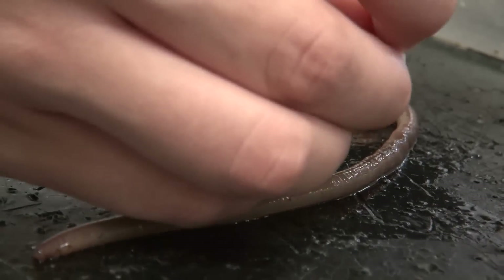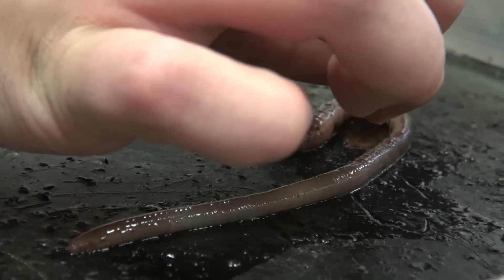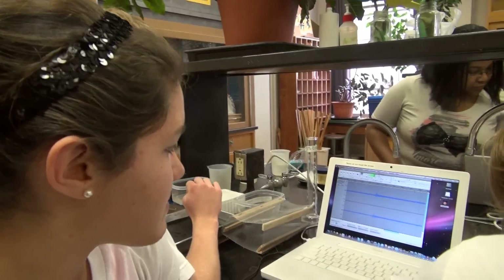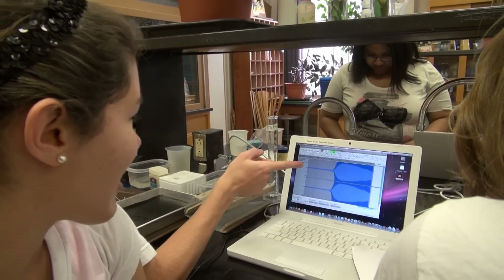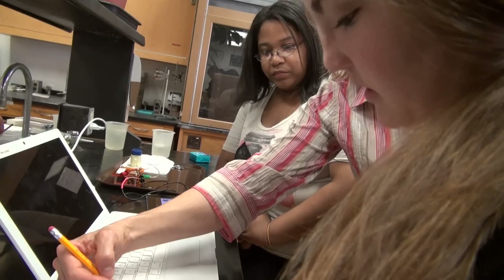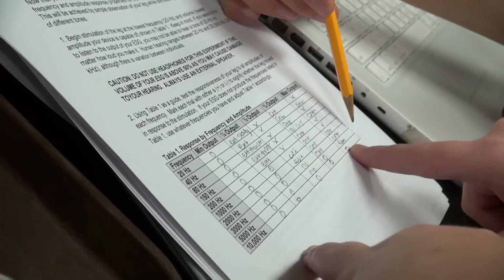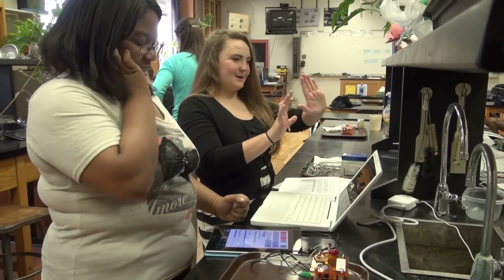Another student group looked at whether nerve impulses were instantaneous or whether they have a measurable speed. They used a worm because a worm is a nice long linear thing that has a different type of neuron in it. They were actually able to measure the speed at which a nerve impulse passed from one part of the worm to another.